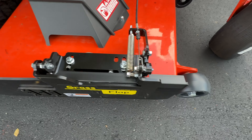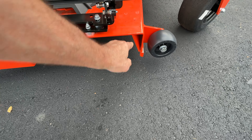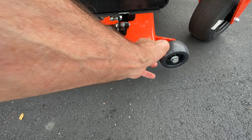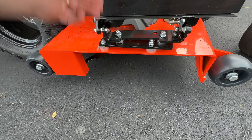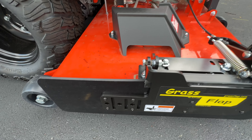The cable runs down along the edge here. The cable runs underneath here, zip tied up. This is a 50 inch cable. It runs over this side. The grass flap itself — you can see the cable routing up through here.